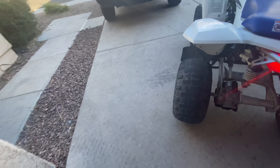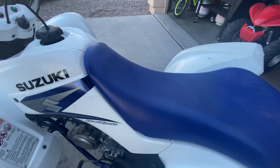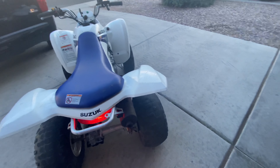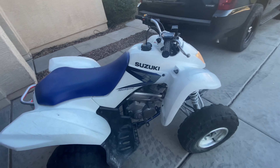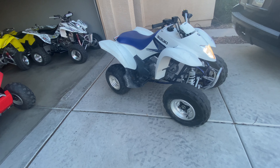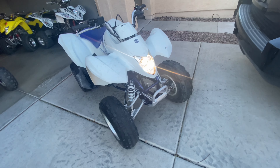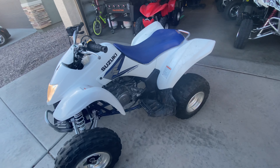The only other issue I got is you can see that rim's a little taco right there. That's about it — otherwise she's in good shape. I'll look for another one if I can find one, but everything else works. It's been sitting a while, so it definitely needs a battery too.